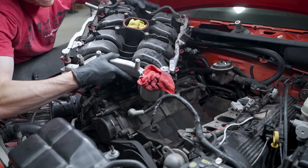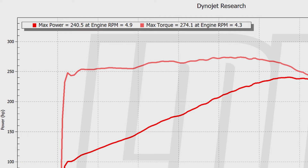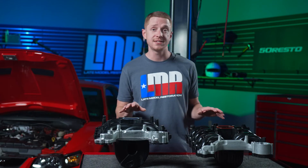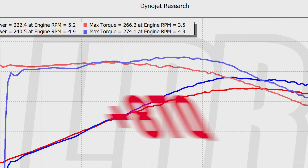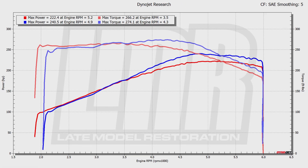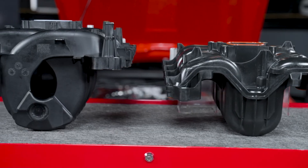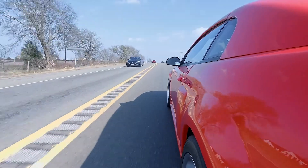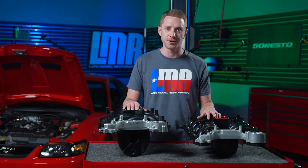After that, I swapped the intake manifolds to the Ford original manifold. With the Ford intake manifold, the car made 241 horsepower at 4,900 RPM and 274 pound-feet of torque at 4,300 RPM. Looking at the results between the two intake manifolds, peak gains were solid at 19 horsepower and 8 pound-feet. More importantly, the curve gains past 3,500 RPM were 25-plus horsepower and 23-plus pound-feet of torque. The increase in horsepower and torque is because of the runner design and the larger chamber volume on the Ford original intake. Driving the car on the street, you can definitely feel the difference past 3,500 RPM with the Ford intake. Remember, individual results will vary.